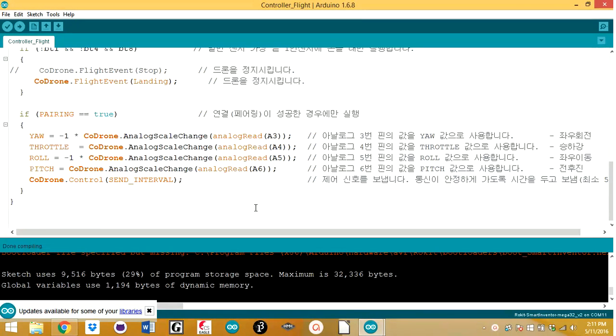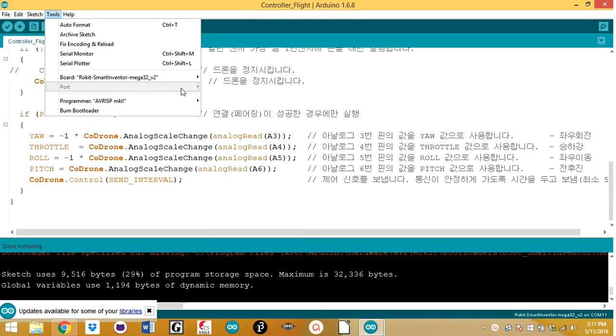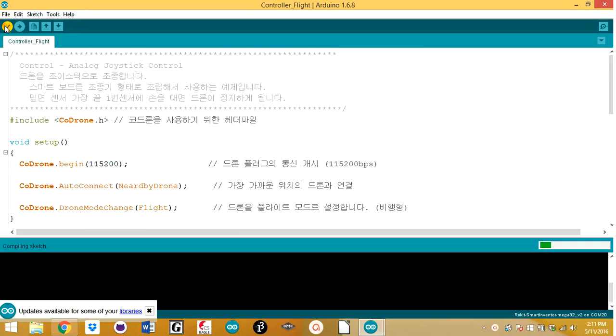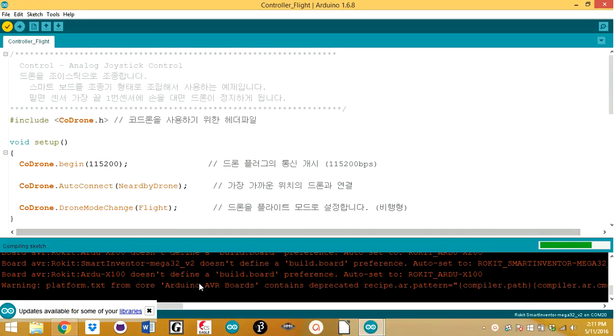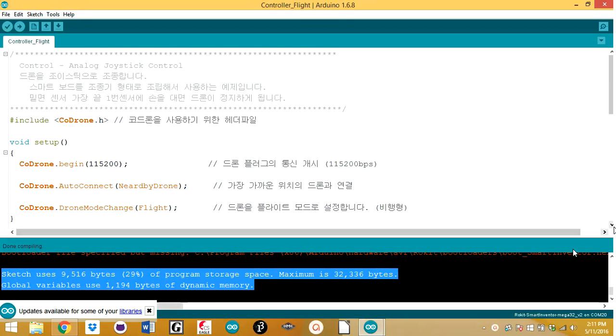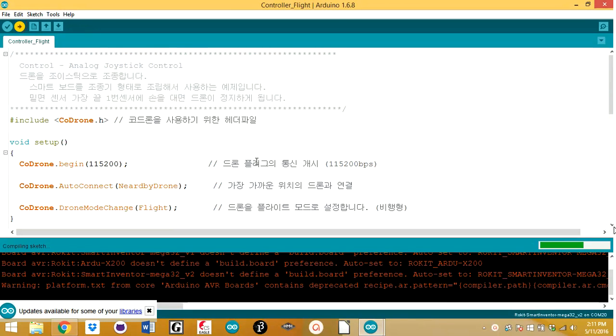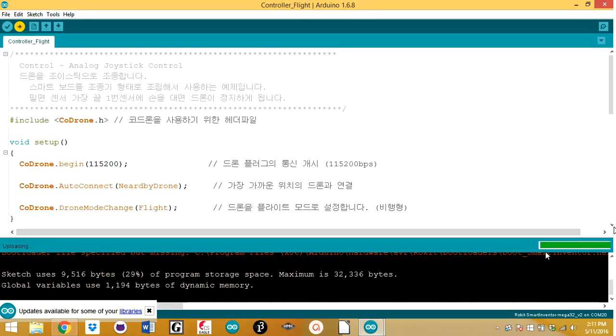I've actually hooked it up through USB now. I'm going to disconnect it — right now it's not showing up. But once you hook it up through USB, there you go — it shows up. On my computer it's showing up as COM20, so I'm going to click it. Now to make sure your program is working, click Verify. It will compile the code and you'll get some output. As long as this shows up at the bottom and the green bar finishes, it compiled successfully. Now let's try to upload it onto the board — hit Upload.